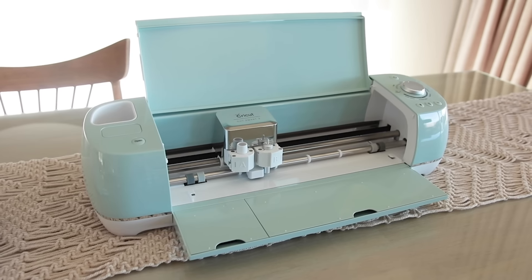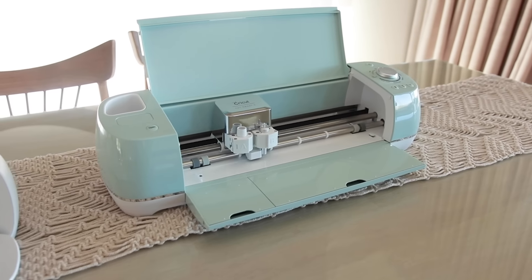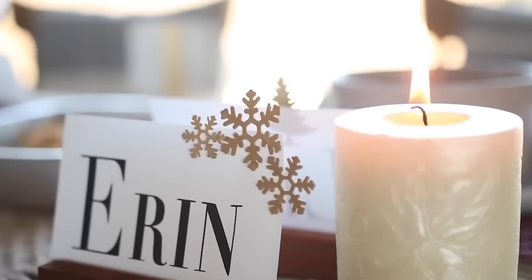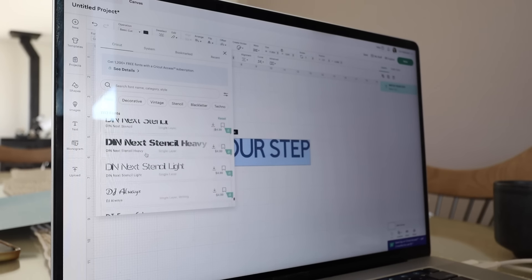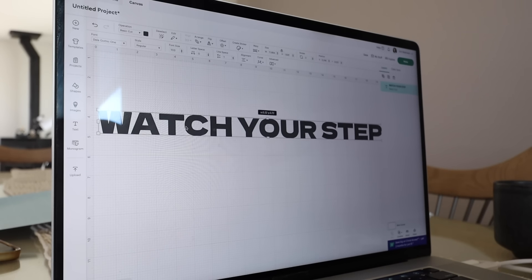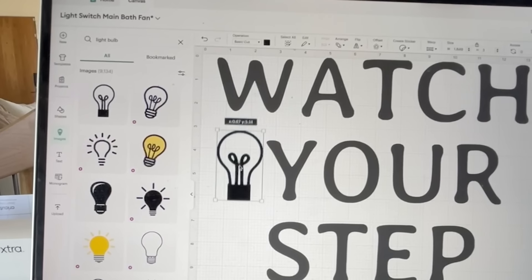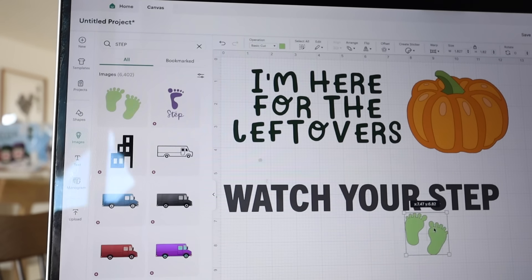I also have their Explore Air 2, which is a little bit bigger and you can cut more varieties of things. I also use these to make holiday customized table settings as well — it's so fun. They have tons of fonts you can choose from, you can always upload your own. If you use Photoshop a lot, they have a huge library in their Cricut Design Space. If you want to get creative and use symbols, you totally can.